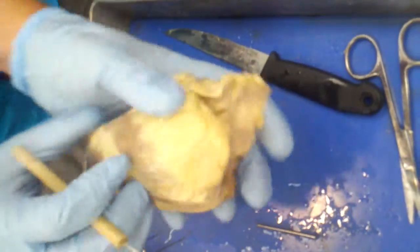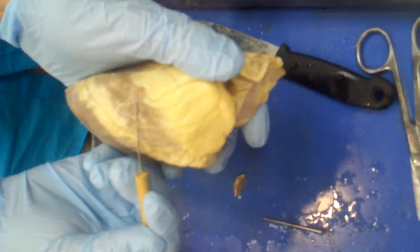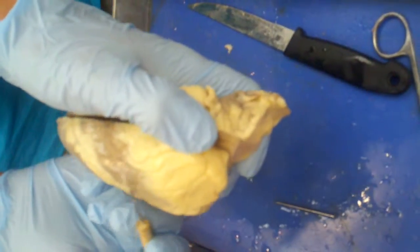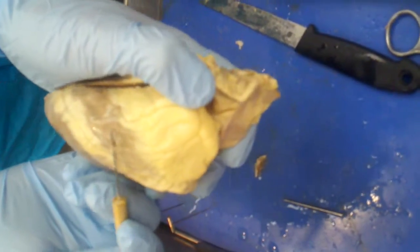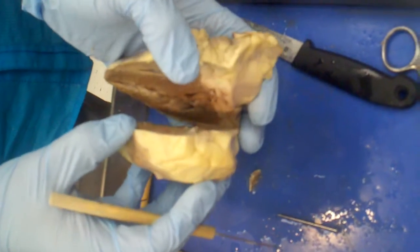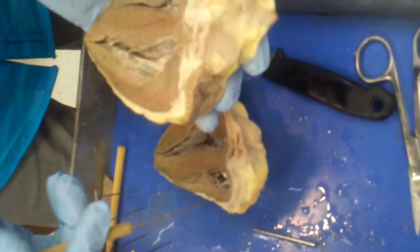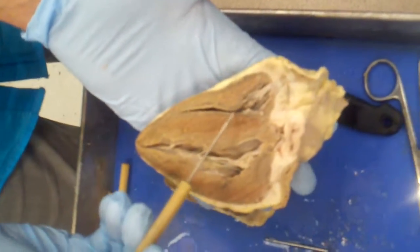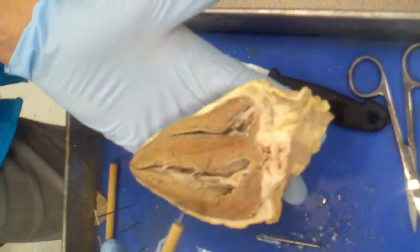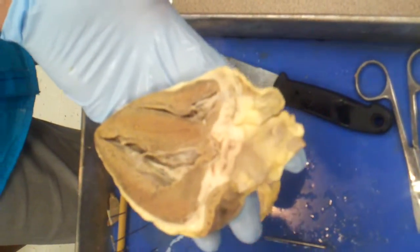There are three layers. The outer layer is a very thin layer — just simple squamous epithelium with a little bit of connective tissue. That is the epicardium. 'Epi-' means on or upon, and 'cardia' means heart, so the epicardium is literally the layer on the heart. The myocardium — 'myo' means muscle — is all of this wall and the septum. The vast majority of the heart is myocardium.